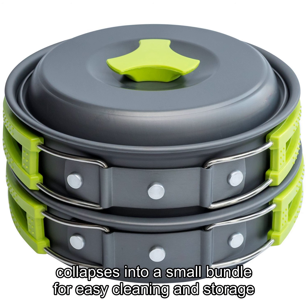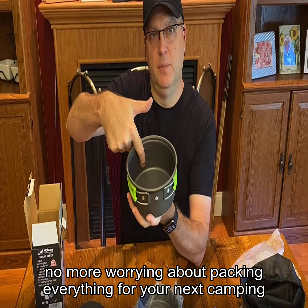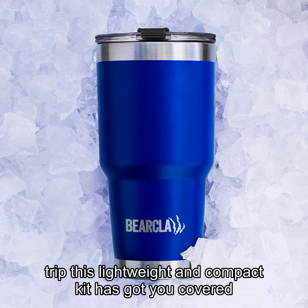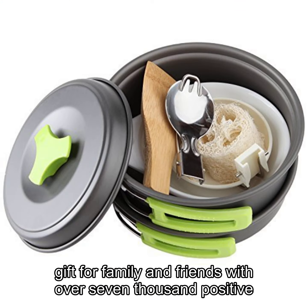The entire kit collapses into a small bundle for easy cleaning and storage. No more worrying about packing everything for your next camping trip — this lightweight and compact kit has got you covered. Perfect for any outdoor enthusiast, this is also a great gift for family and friends.